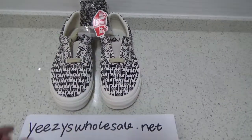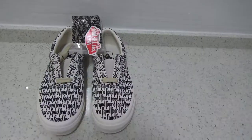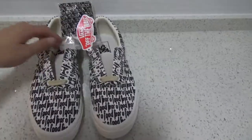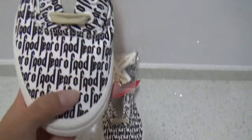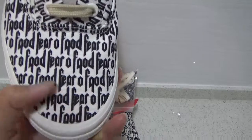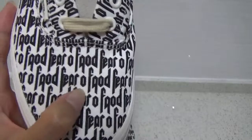Hello my friends, this is Cassie from Easy to Sell. Today let me show you our updated version of the Fear of God Ones shoes. This is the update version — we have updated the pattern on the toolbox. You can see the Fear of God text with a small space between the letters.